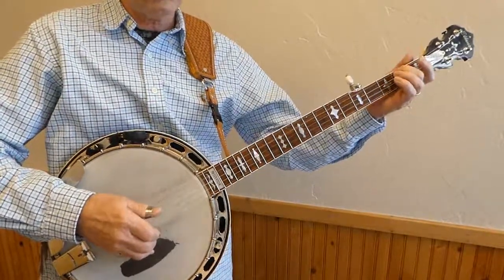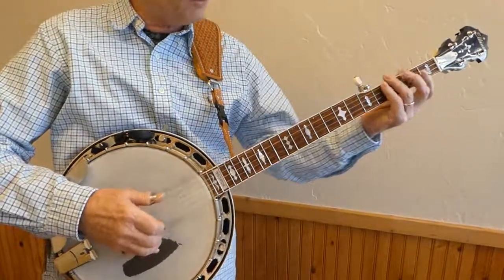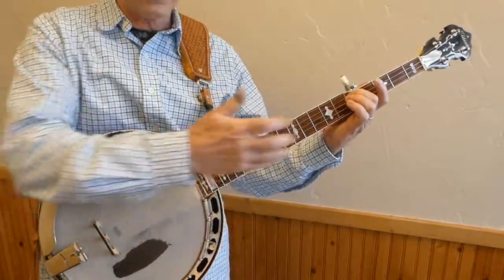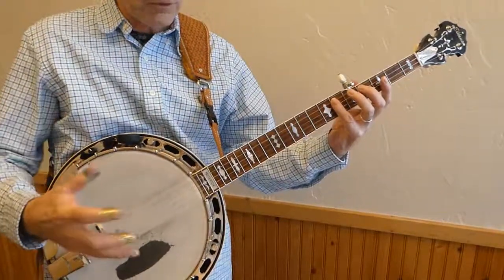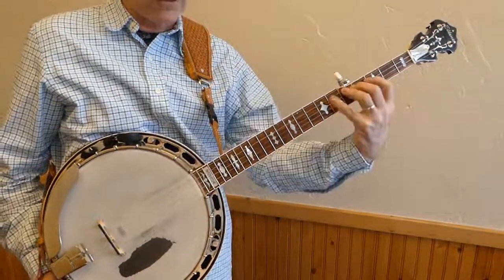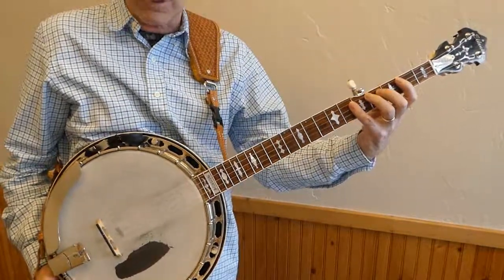You notice that I'm moving my whole hand and arm up the neck here. I'm not just moving my finger up like so, distorting my whole hand position. I'm moving the whole thing up and just trying to keep my whole wrist and hand in the proper position for playing the banjo, which is having your fingers over the top of the banjo neck and not having some weird wrist bend that pulls your fingers away from the top of the banjo neck.